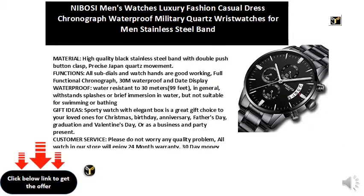This sporty watch with an elegant box is a great gift choice for your loved ones for Christmas, birthday, anniversary, Father's Day, graduation, Valentine's Day, or as a business and party present. Please do not worry about any quality problem — all watches in our store enjoy a 24-month warranty and a 30-day money-back guarantee for any reason.